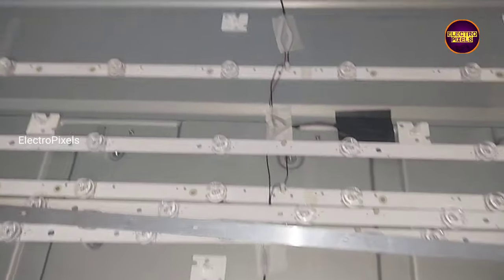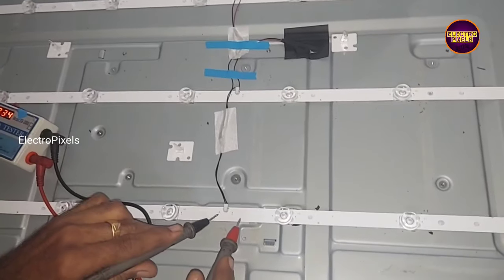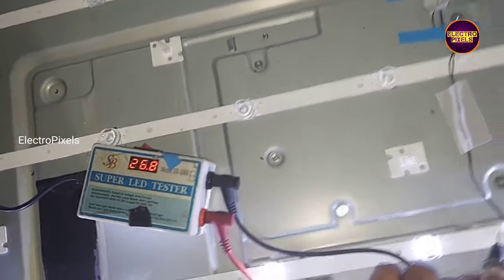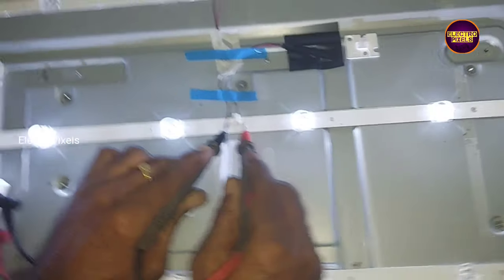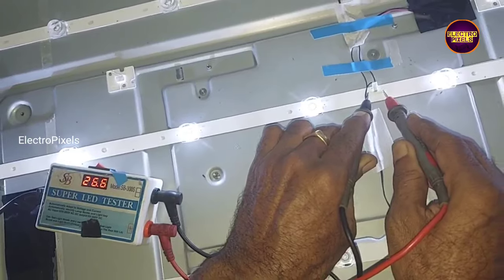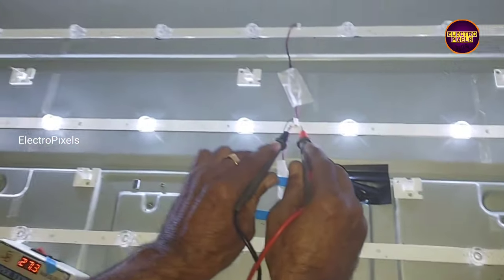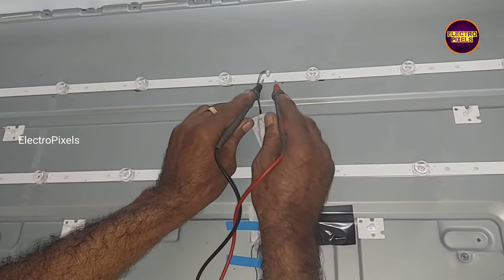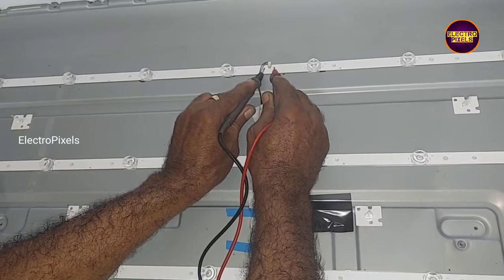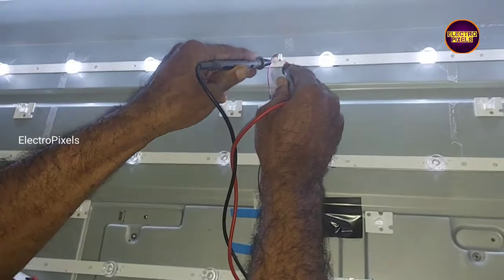Now let's install these backlights. Finally we fixed the new backlights. Now check the new backlights using the LED checker for any manufacturing defects. All backlights are working fine.